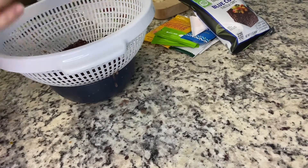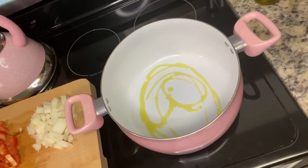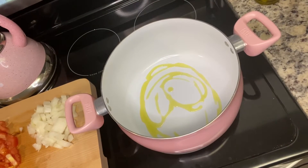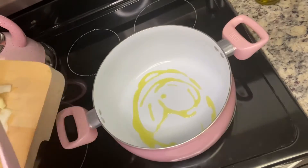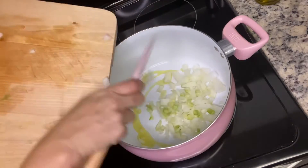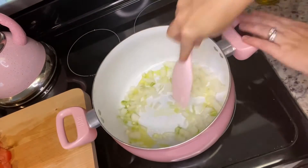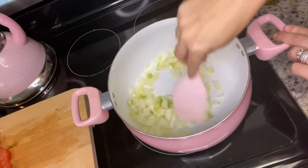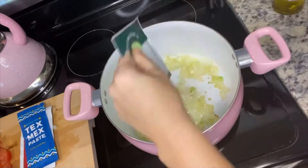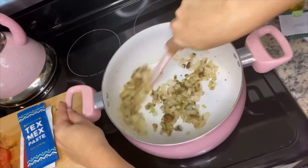Here I'm draining the black beans, and we're going to reserve some of the liquid to add into the dish later — it really does make it even more delicious. I just put a drizzle of olive oil in a large stock pot over medium heat, add in your onions and the scallion whites, and cook them for about three to four minutes. Then we're going to add in our Southwest spice and stir it for about 30 seconds.